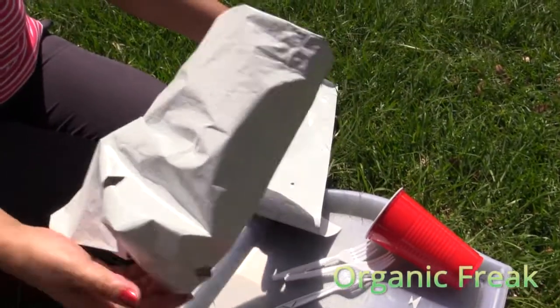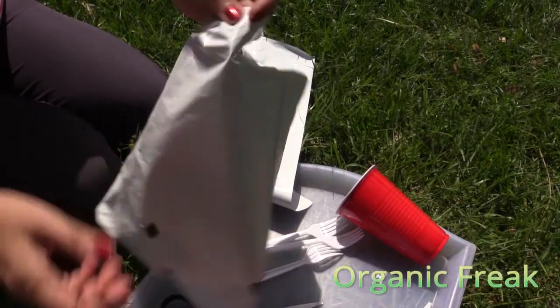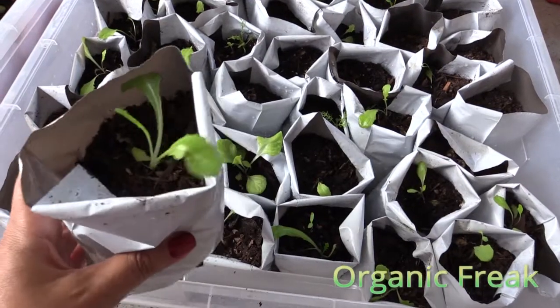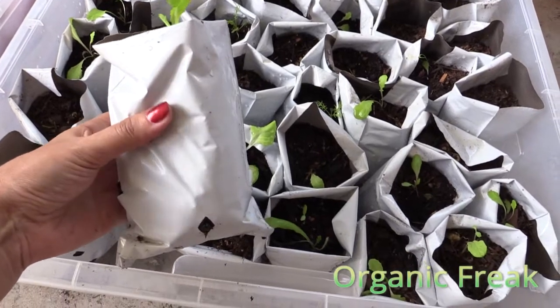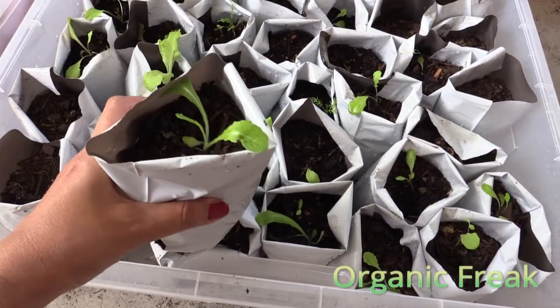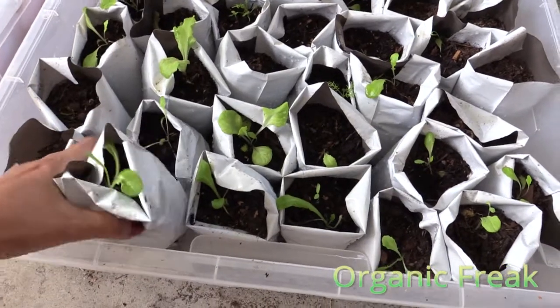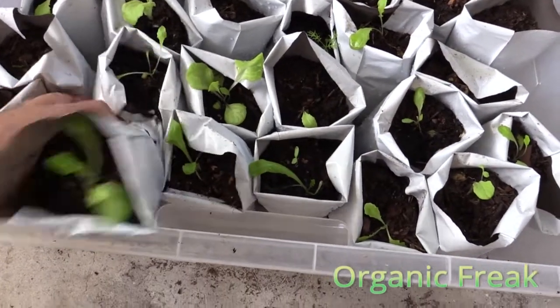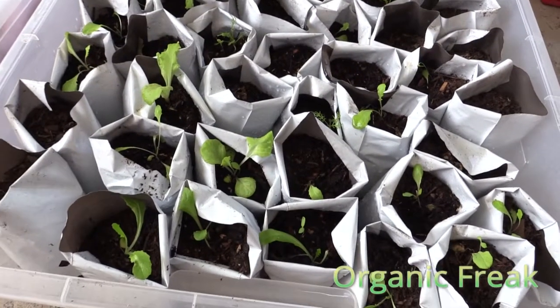You can use dwarf tomatoes, peppers, cabbage, lettuce, and brussel sprouts in these bags. This is the lettuce mix — I planted them a week ago. This is the smallest bag I use; it costs about 3 to 5 cents. The lettuce mix can be planted in small bags because they grow very fast. In 50 to 60 days, you'll have the lettuce ready.